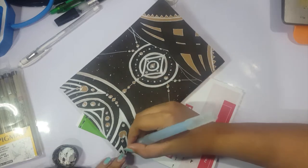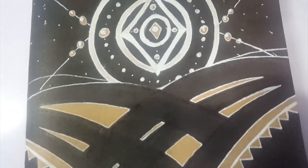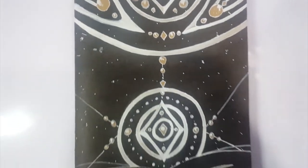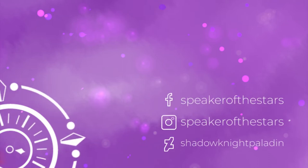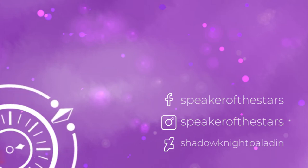I hope you guys enjoyed. It's not my super usual content, but it's something I do enjoy doing. Feel free to like the video, and if you're interested in more of my stuff, please subscribe or leave a comment — I want to talk to people. Follow me on Facebook, Instagram, and DeviantArt for more stuff, and I'll see you around. Bye-bye.